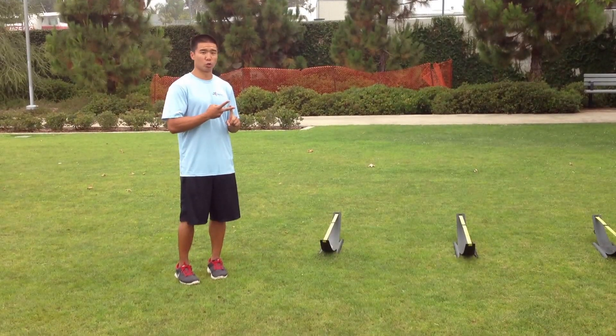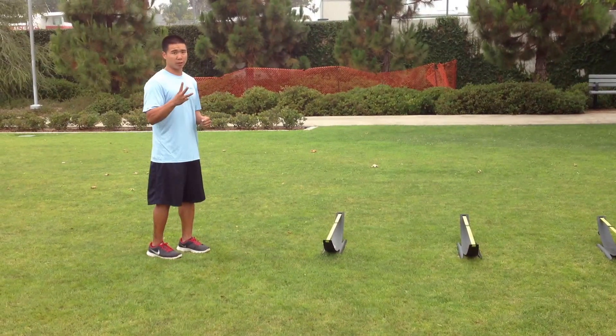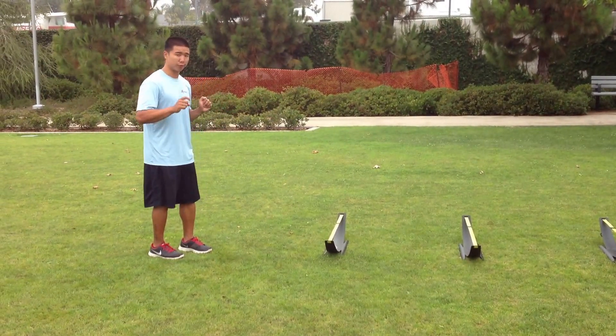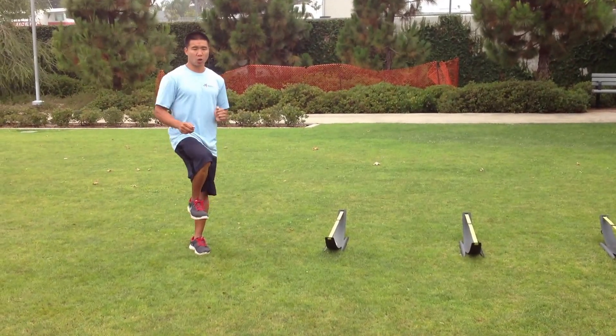We use our one foot and two foot hurdle runs to work on our leg mechanics and proper knee lift. I'm looking for three things as my athletes run through their hurdles. The first is that their knee is coming directly up to their waist — straight up, not crossing or going out.